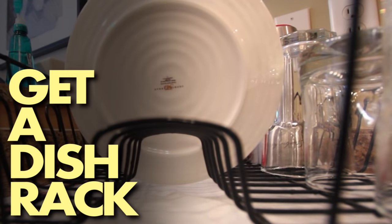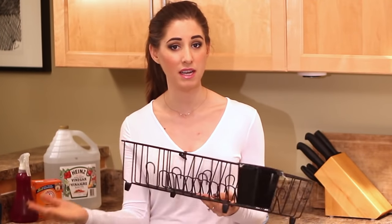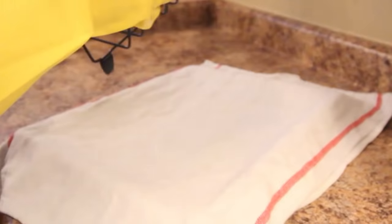Number two: get a dish rack. For around 20 bucks you can get yourself a dish rack that will hold a good amount of dishes, glasses, and cutlery. I bought mine for about 15 bucks. It's fairly large, and I saved money by not buying the little tray that goes underneath — I'm just using a simple baking sheet with a dish towel over top. That is called being frugal.